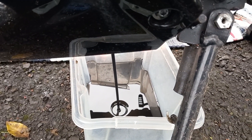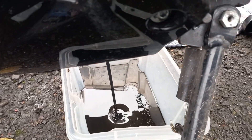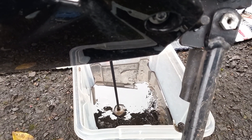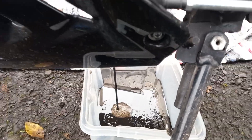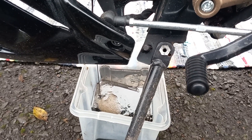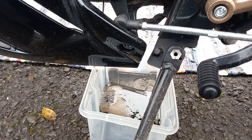Look how black that is guys — it's absolutely filthy. I can't believe it's so dirty after so little miles. So it just goes to show that even with a little engine like this, keep your maintenance up to date guys. That's well worth doing.